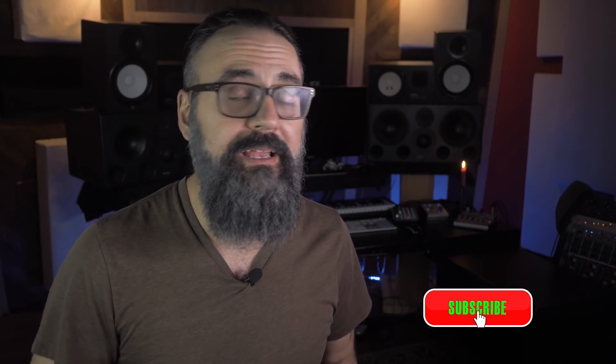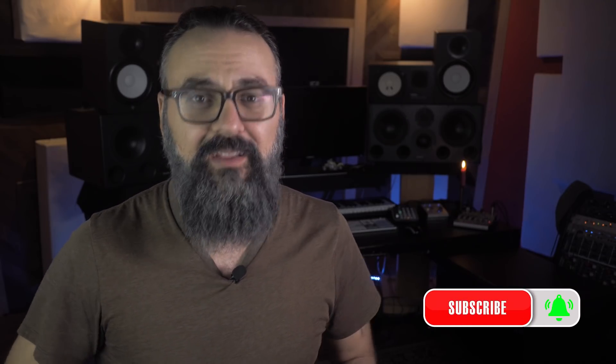Hey, what's going on my friend, Chris here from Mixdown Online. Now if you're new here on the channel, feel free to subscribe and click the notification bell so you don't miss anything. And share and like this video.